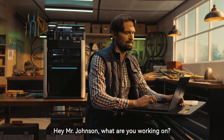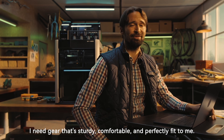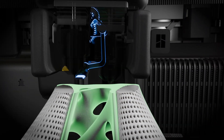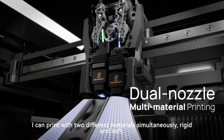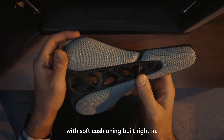Mr. Johnson, what are you working on? I'm making a custom bike saddle and helmet. I need gear that's sturdy, comfortable, and perfectly fit to me. Let's talk shop. To make this custom bike saddle, we're going to use my dual nozzle system. I can print with two different materials simultaneously — rigid and soft. This means the saddle can be printed as a single piece with soft cushioning built right in.